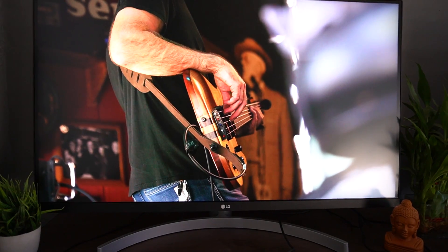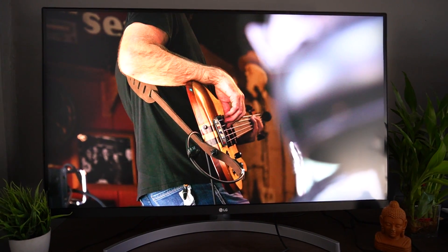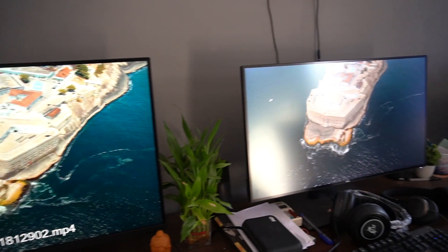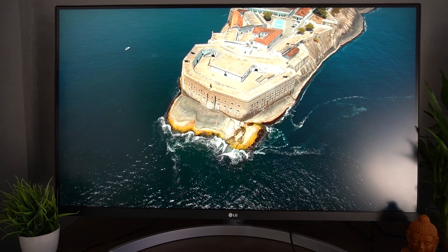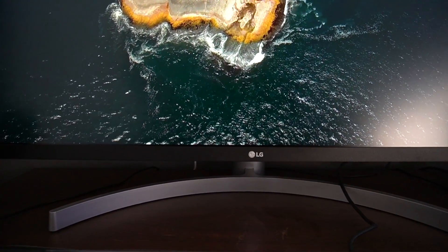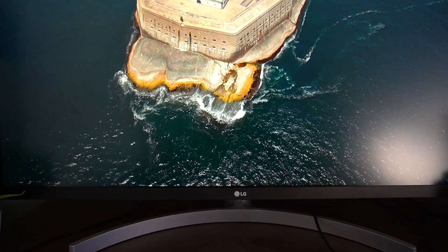This is a refresh rate of 60Hz. Thank you for watching. See you again. Bye.